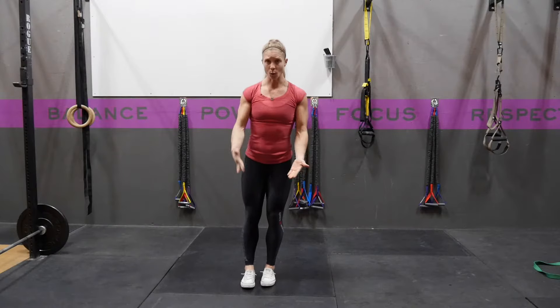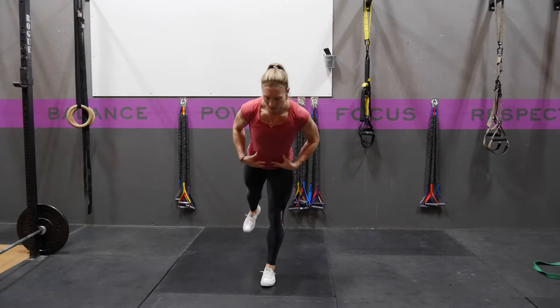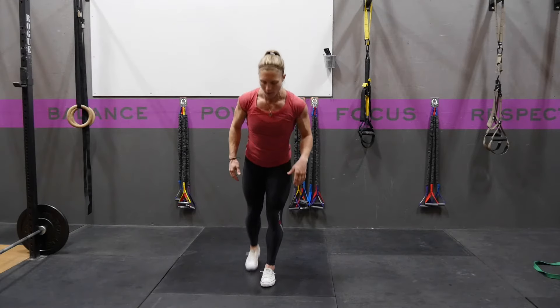You're going to start standing on one leg with a soft knee. The other leg, you're going to pull straight back, squeezing your butt cheek on that side, and allowing your chest to come forward with your abs nice and tight. You want to prevent your body from rotating — try to stay squared up to the ground the entire time.